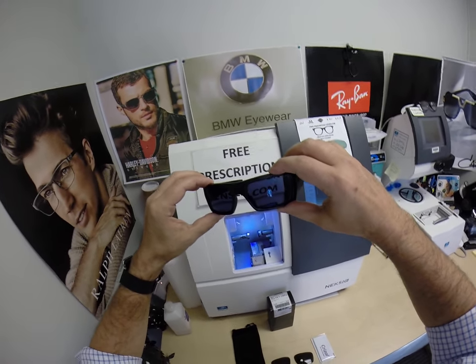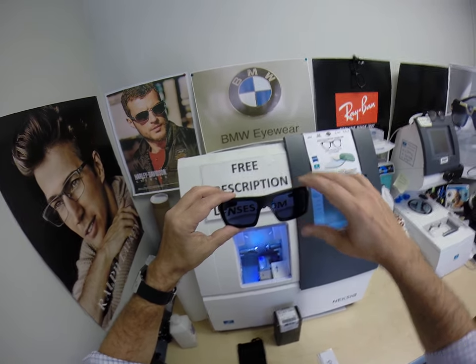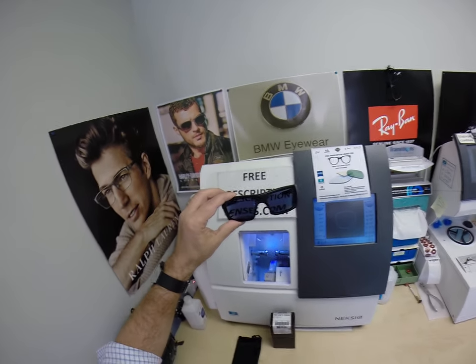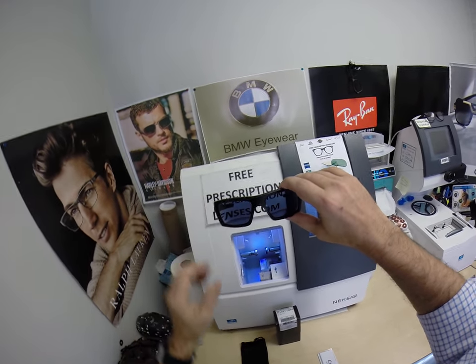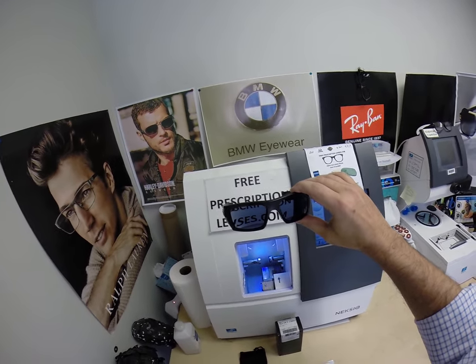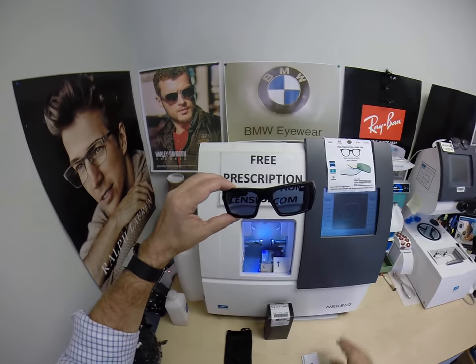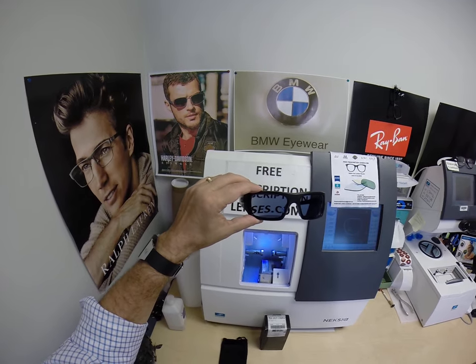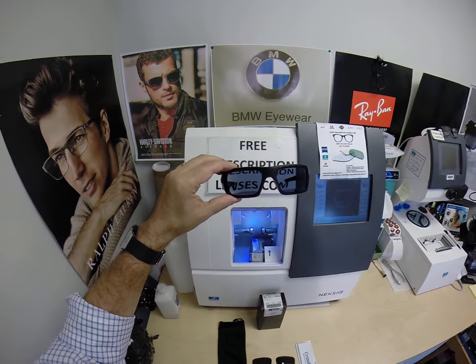It just happens to coincidentally have the Crizal Sapphire 360 on it. You can get any of the Crizal coatings, but he went with sapphire on sapphire. All transition lenses will get dark outside but will not get dark behind the windshield. Your windshield absorbs the sun's harmful ultraviolet rays that would cause your dashboard to crack from sitting in the sun all day — and that's why they don't get dark in a car.